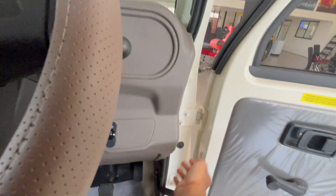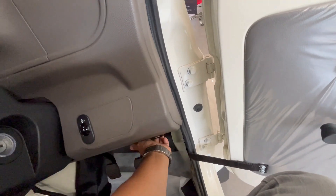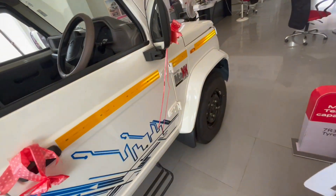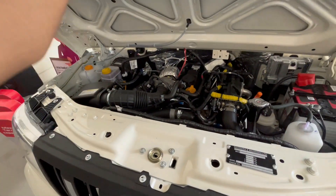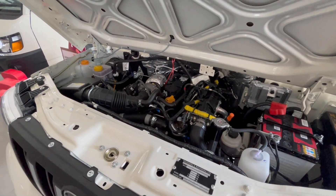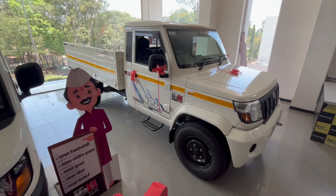There is also a little storage space. The M2DI engine comes with IMAX technology, which is a safety technology that makes your pickup very safe. The engine displacement is 2523 cc and I have mentioned all the specifications here.